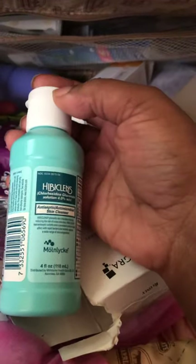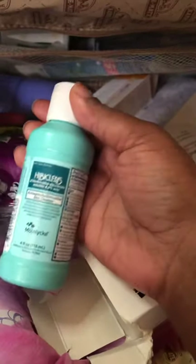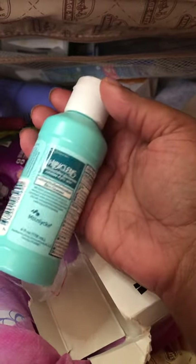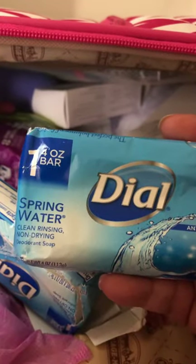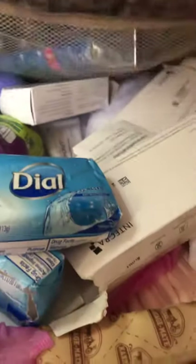I have my Hibiclens — only the four-ounce bottle — because I only plan on using this the night before surgery and the morning of. I don't plan to continue use because it's so drying. I do have two bars of Dial antibacterial in the Spring Water scent, which does not dry the skin out.